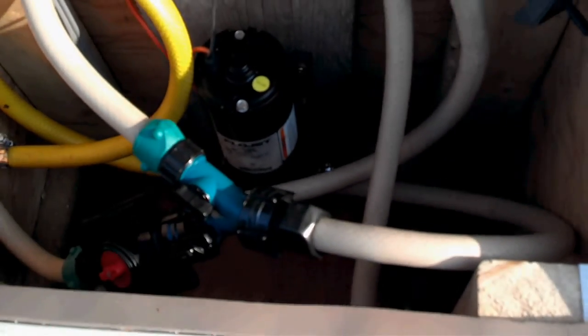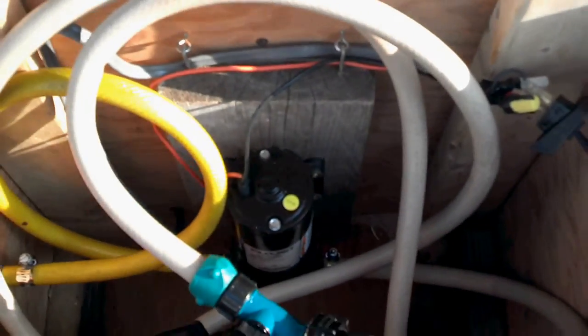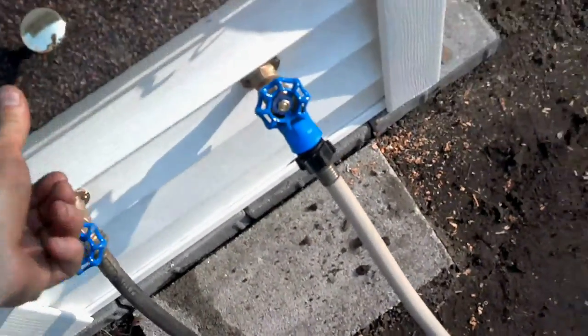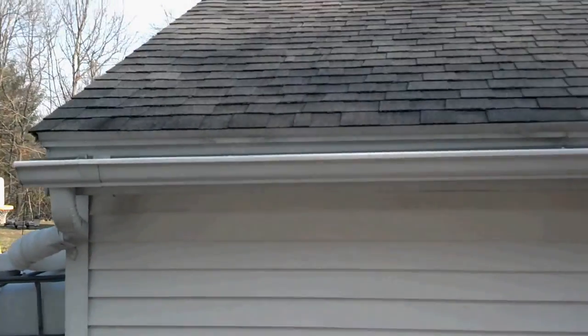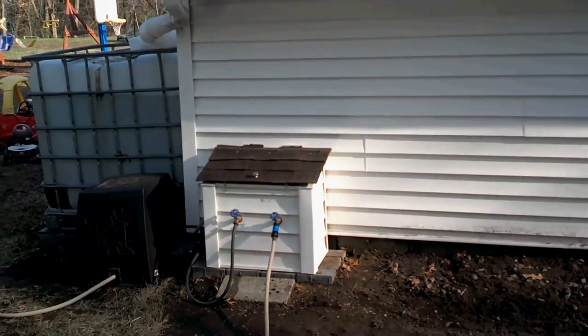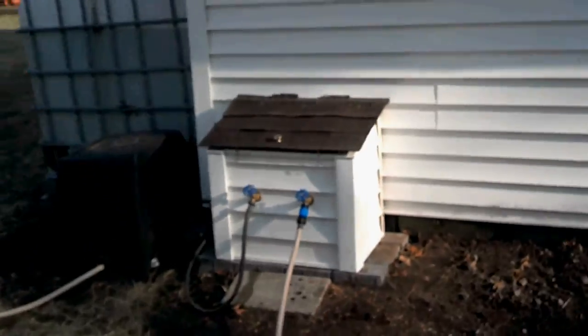There's a water timer for the garden, a manual on/off, and a latch. That's all under the eave, so it kind of looks cool.